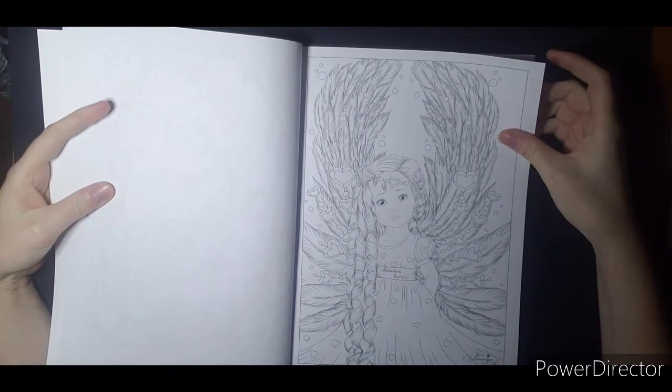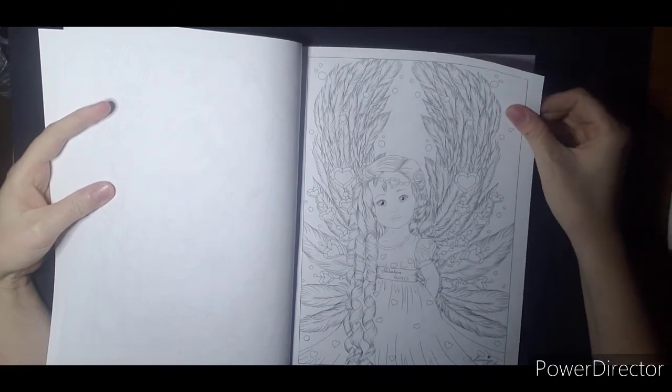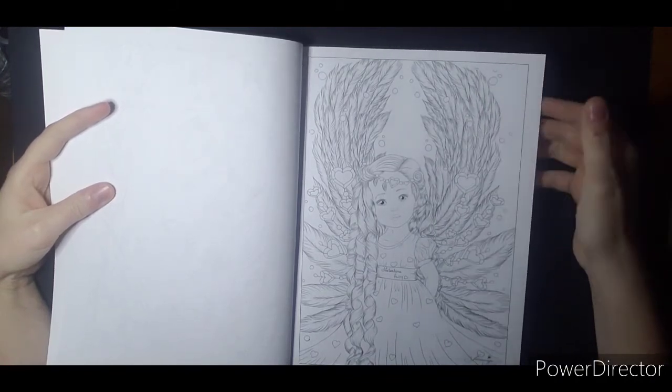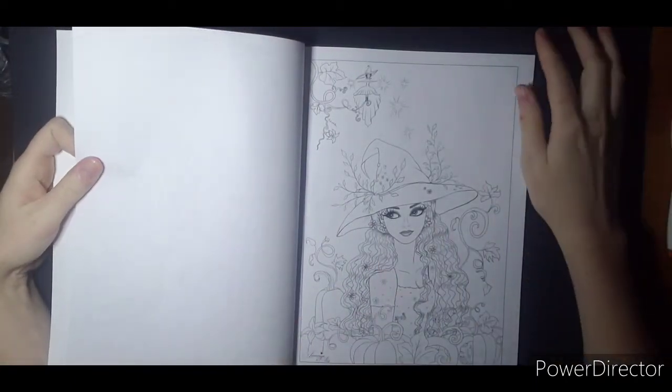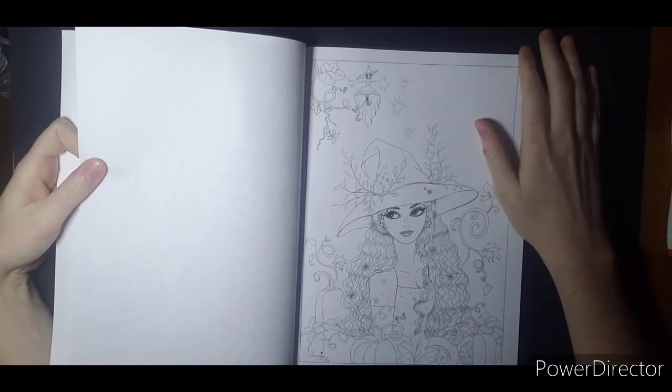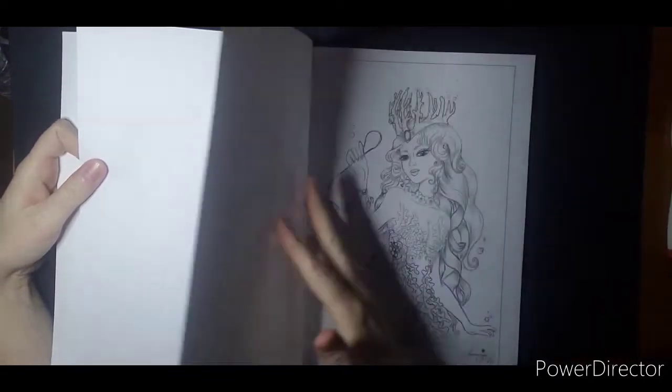This is also very cute — a Valentine's Fairy. So you will be seeing her very soon, I'm sure. More pumpkins. So the witches are a little more autumn for most people, very Halloweeny.